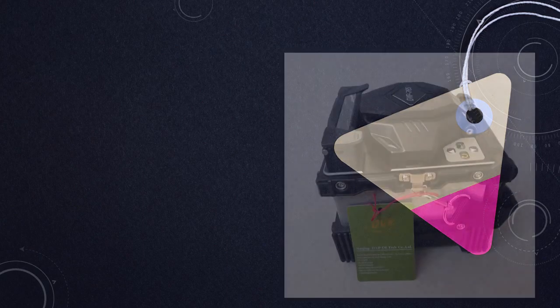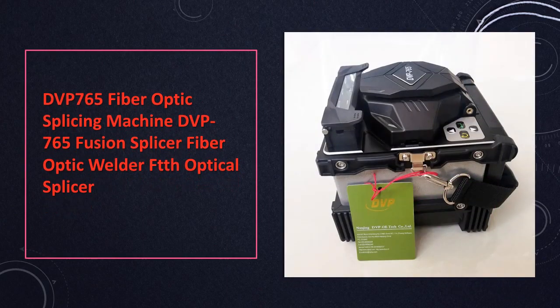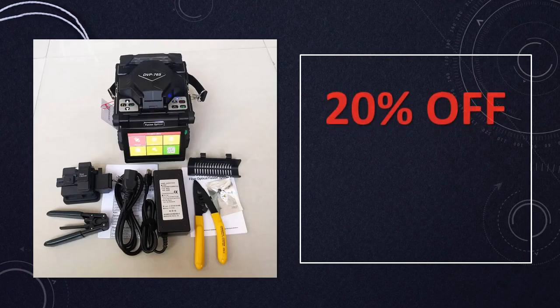At number 2: the DVP765 Fiber Optic Splicing Machine. The DVP765 Fusion Splicer offers FTTH optical splicing with advanced welding capabilities. This high-tech machine ensures seamless fiber optic connections for reliable data transmission.